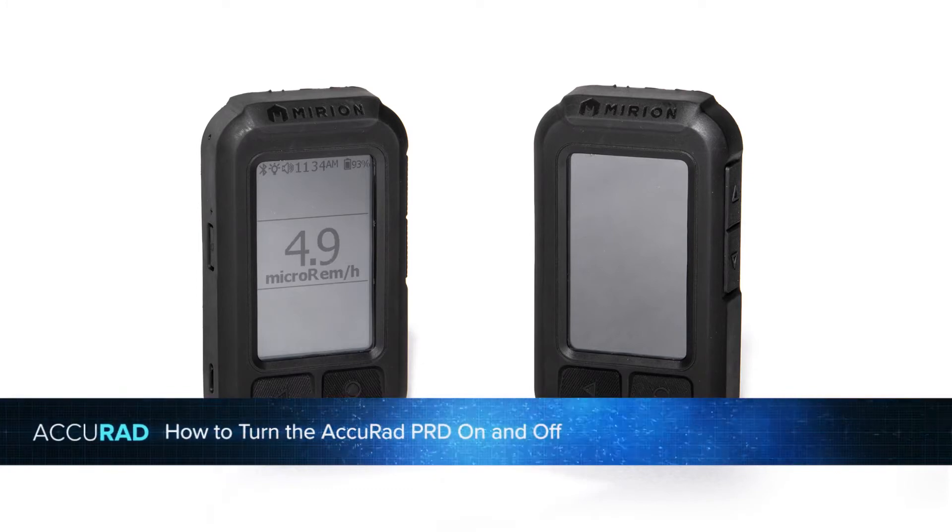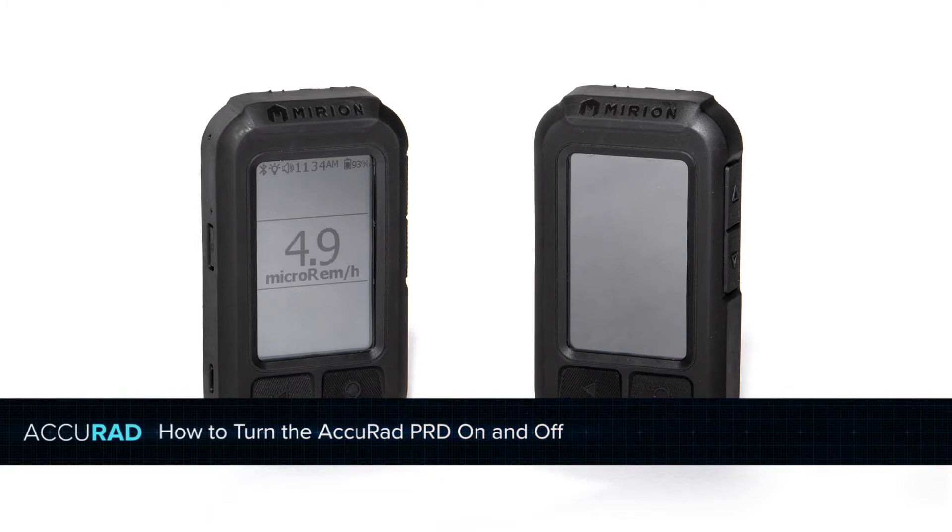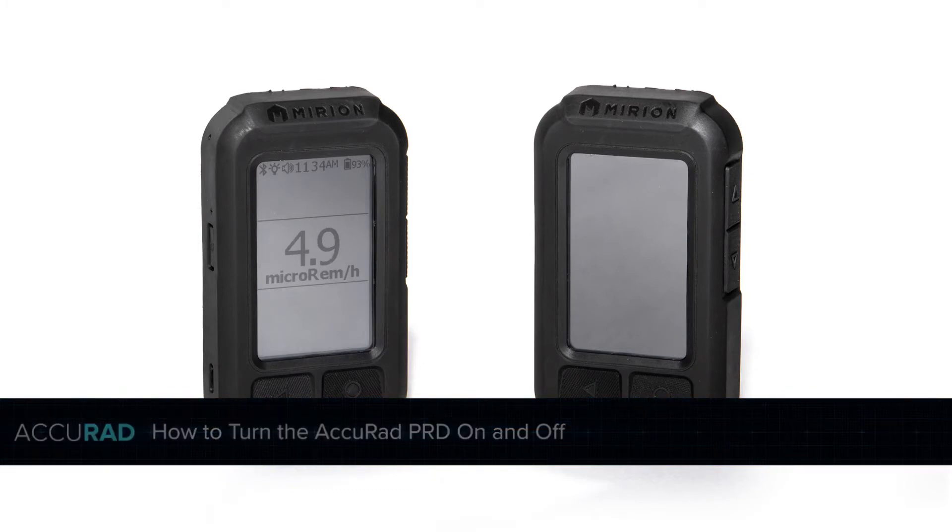In this Mirion do-it-yourself video, we will show you how to turn the AcuRad PRD on and off.